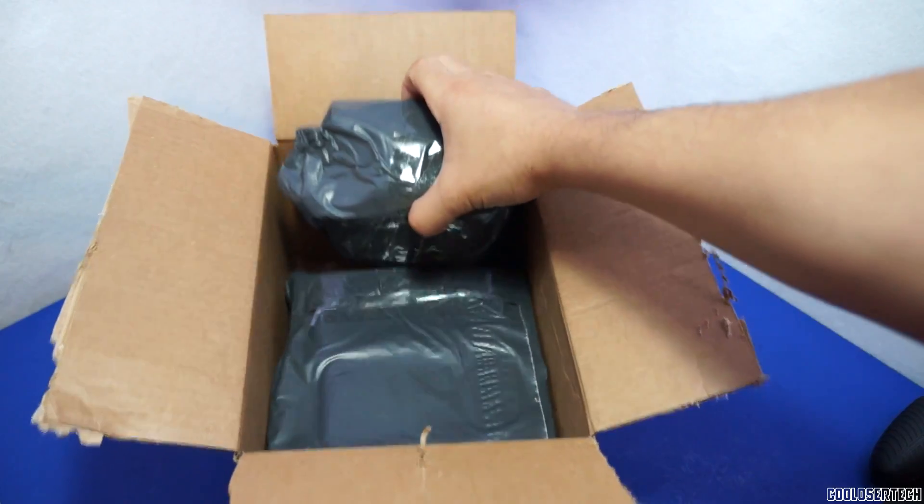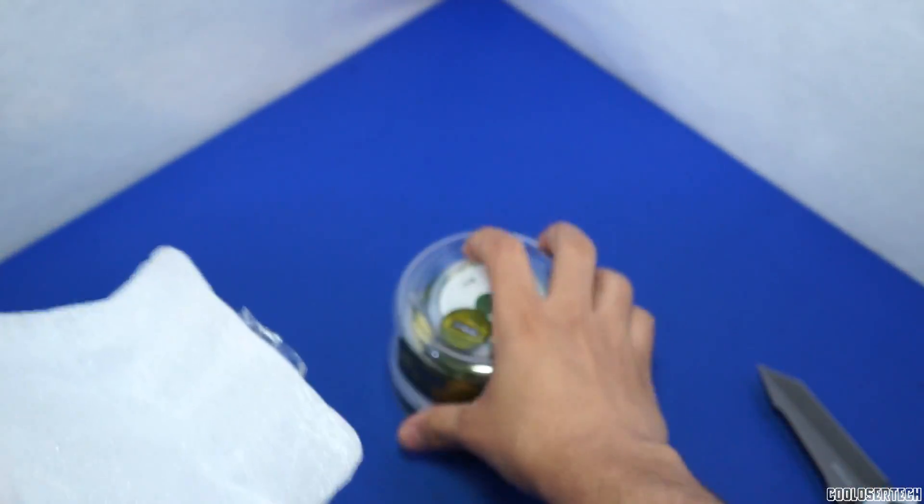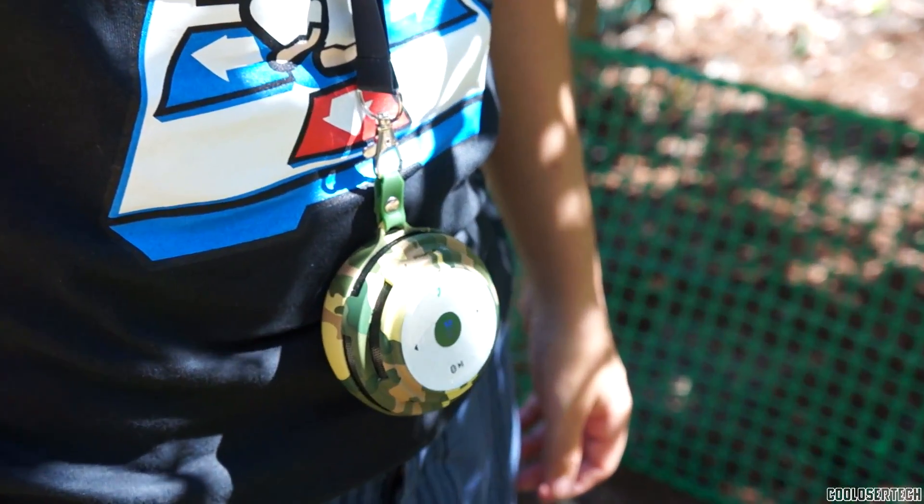How's it going, YouTube? It's me, The Cool Loser, and this is the RSPARC AS100 Quick Showcase. Welcome to my house.